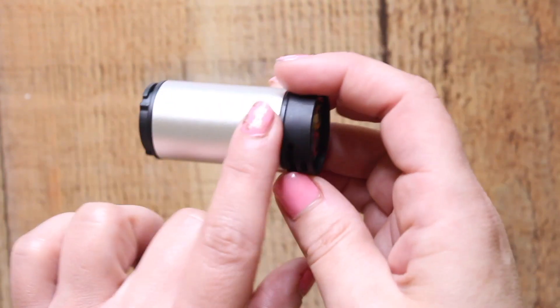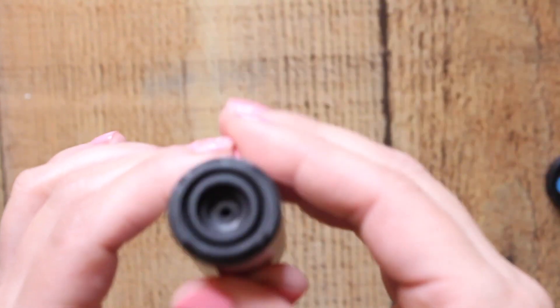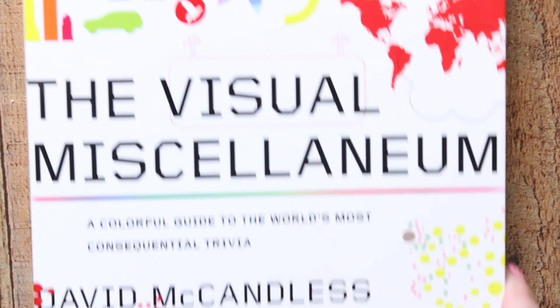Go ahead and charge it first. This is the charging side, and this is the lens side — there used to be a little sticker there but I took it off. That is the lens that you run over whatever it is you're looking at.